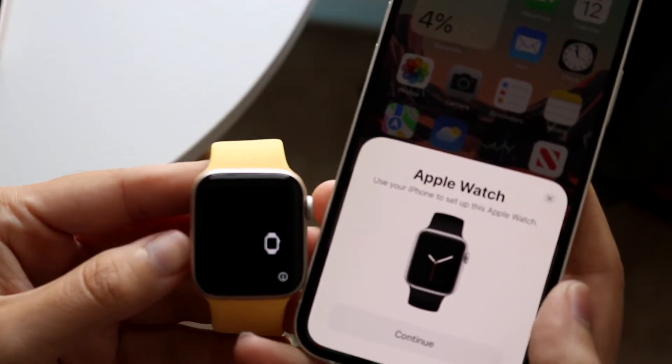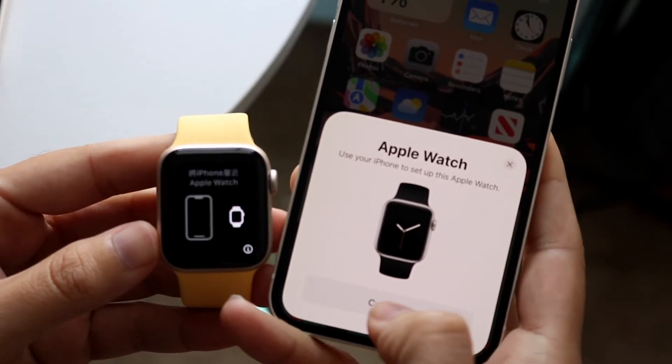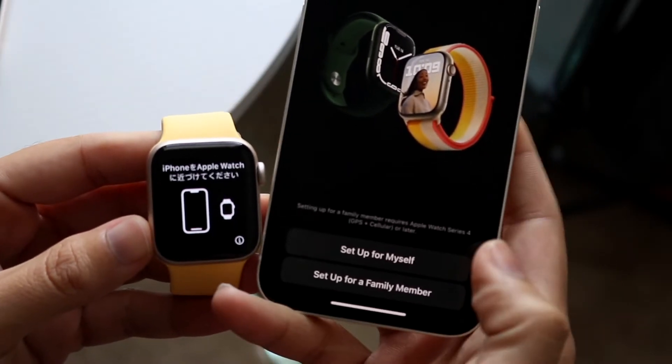Sometimes it should end up working. We now have this little prompt that comes up. If it doesn't work for you, just restart your phone. You want to go and click Continue. Once your iPhones are set up next to each other, you'll get this little pop-up that comes up.